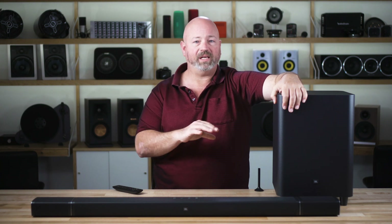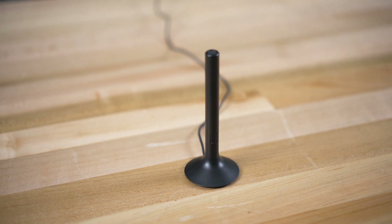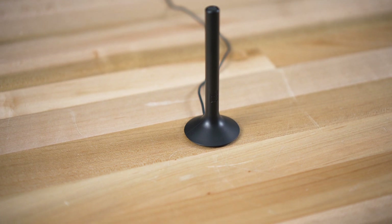The system does come with a calibration microphone, and when you plug it into the bar and run the calibration system, it plays a bunch of sounds on the speakers, bounces sound all around your room, and the microphone listens to it, picks it up, and calibrates it so your room sounds more like a movie theater.